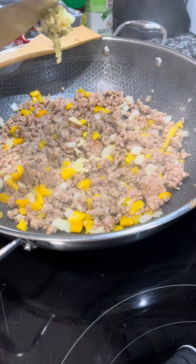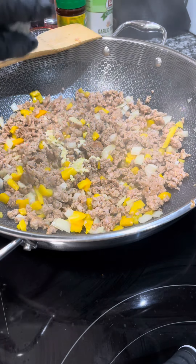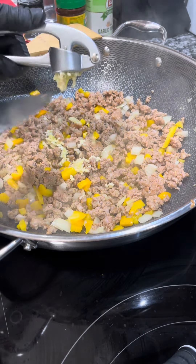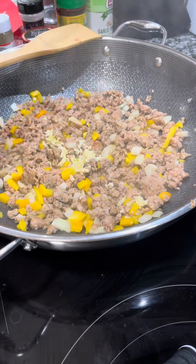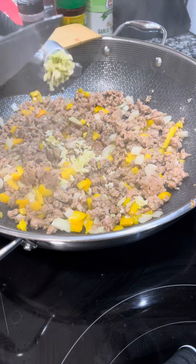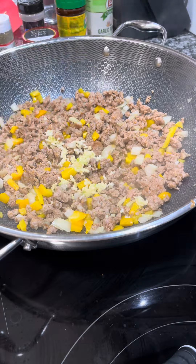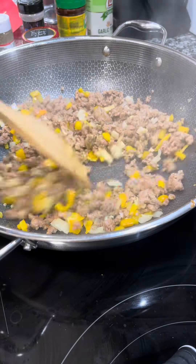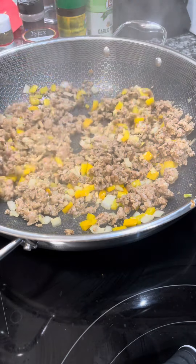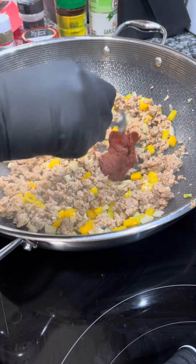Now I'm adding three cloves of garlic using a garlic press so I don't have to mince them. Please don't use garlic powder as a substitute for fresh — it won't have a strong enough taste and will fade away. If you don't have fresh garlic, use garlic paste or frozen garlic cubes instead.